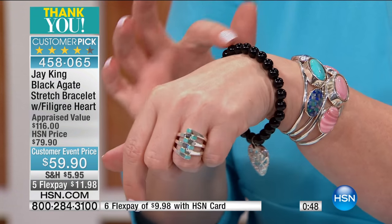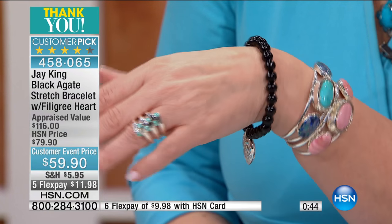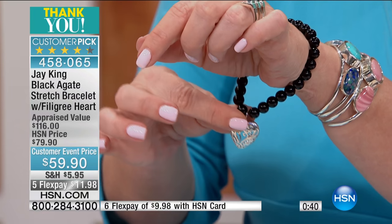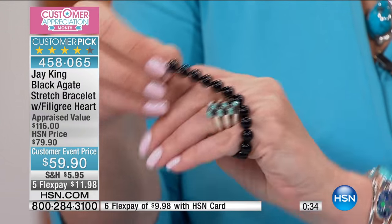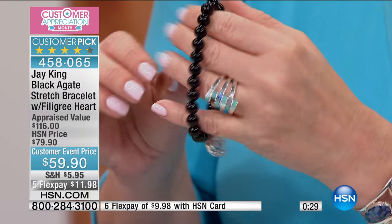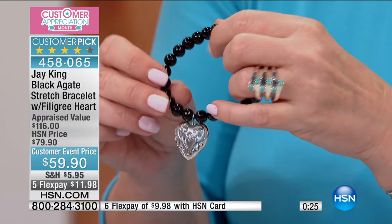You can see it's going to hang down beautifully — the beads are perfect and all done by hand. It fits six to eight inches because it's stretched, so it's going to fit everybody. It's a big customer pick at $20 more, but today $59.95 in honor of our customer event all month long.